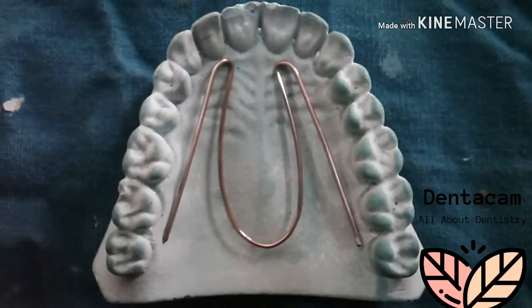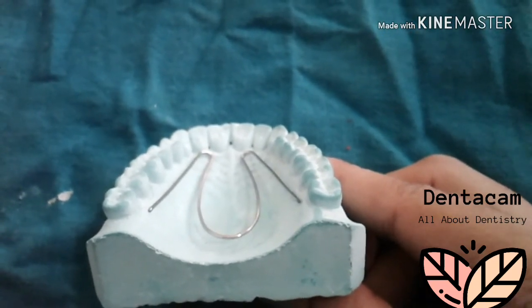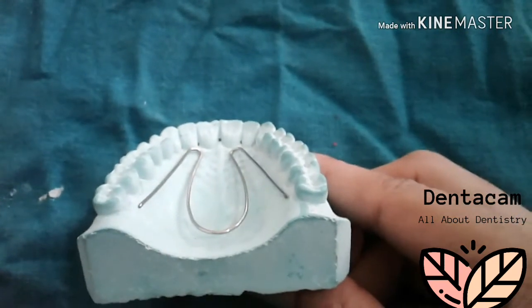Now see, as we gave the bend at an angle to the retentive arm, this makes the easy adaptation of the coffin spring over the cast.